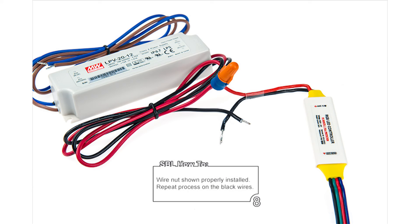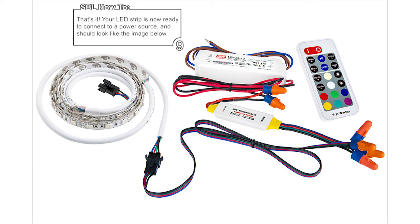Step 8: Repeat process on the black wires. Step 9: That's it! Your LED strip is now ready to connect to a power source and should look like the image shown below.